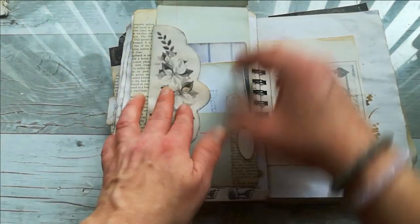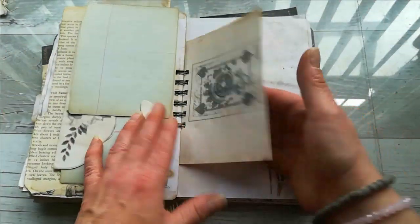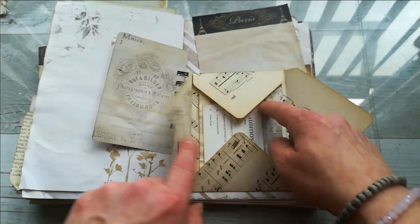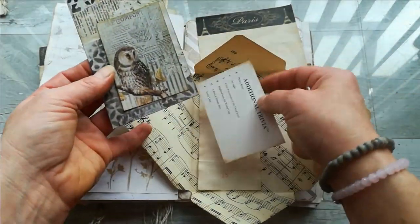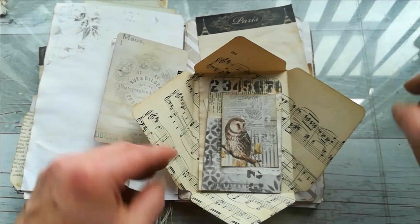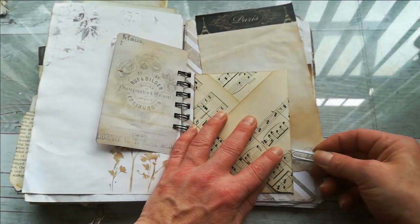It closes with this tab, and there are more papers — lots of papers for writing. Here I use a very vintage music sheet, and I made this opening space. I've got there a few tags, this trivia card, and a few tags like this.